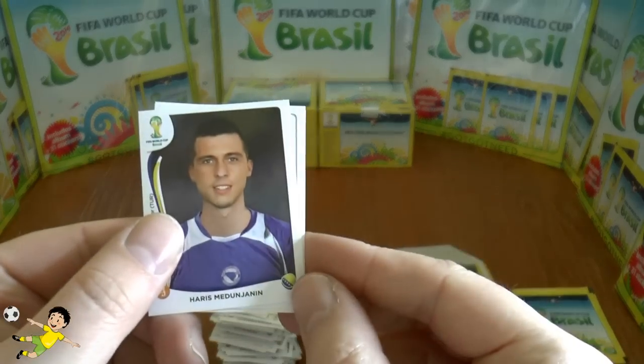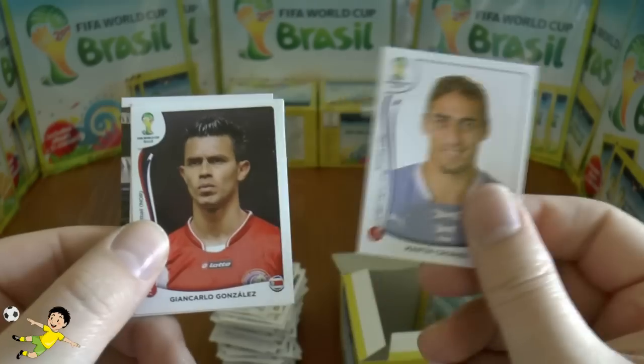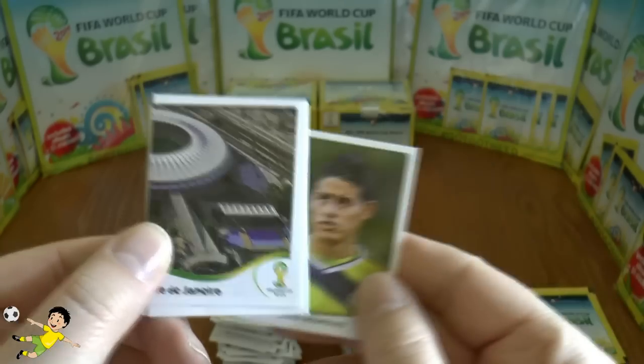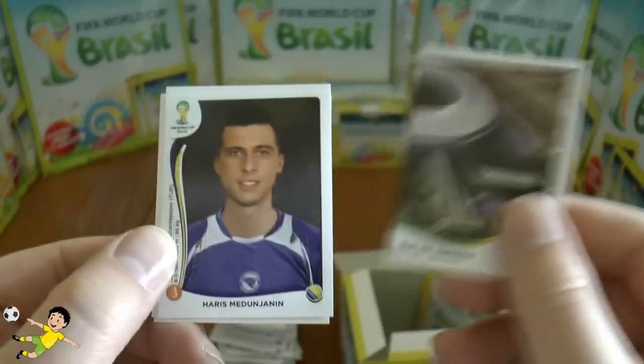Next pack: Medunjanin, Cáceres of Juventus and Uruguay, Gonzalez, and James Rodriguez of Monaco and Colombia, and part of the Rio stand sticker again.